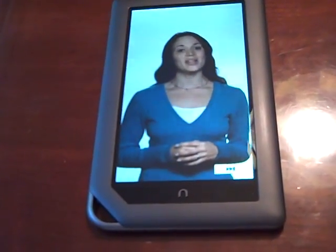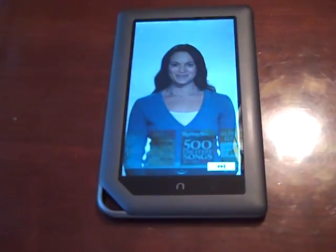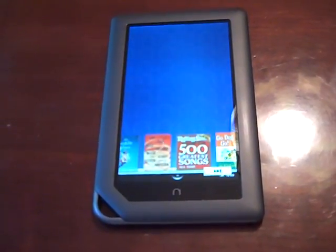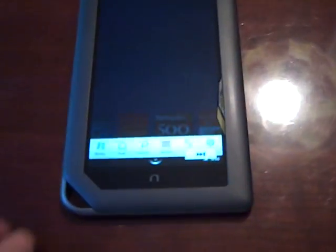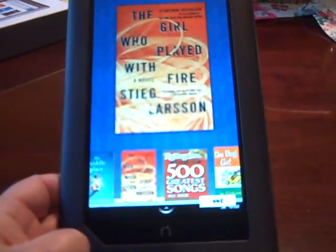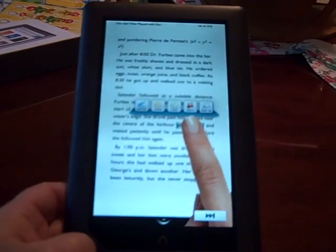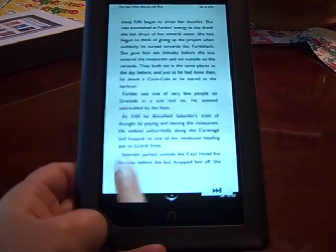My name is Kate and I'm here with some quick tips to get started. Let me show you how to navigate your new Nook Color. Almost everything can be done with a quick tap. Tapping the arrow at the bottom of the display opens the quick nav bar that gets you to Nook Color's main features. Tapping a book cover opens the book; tapping and holding reveals more reading options.